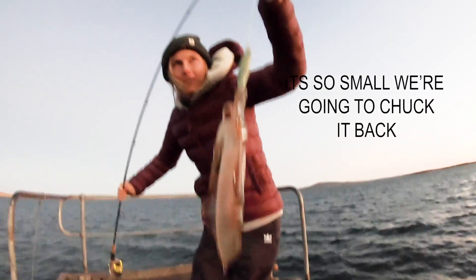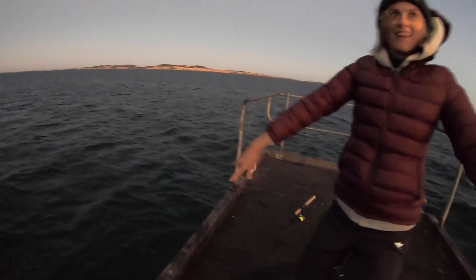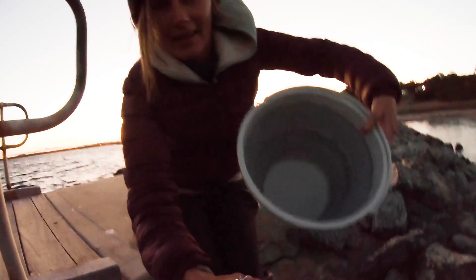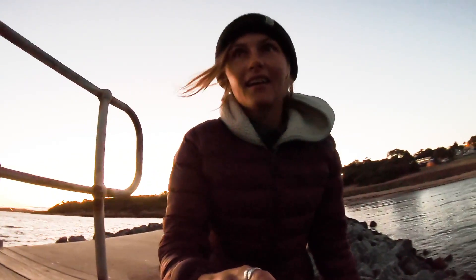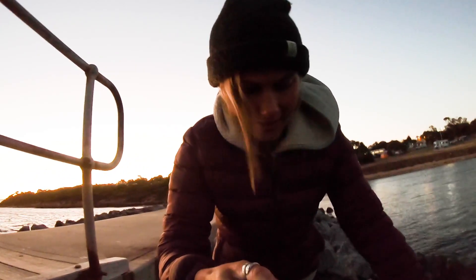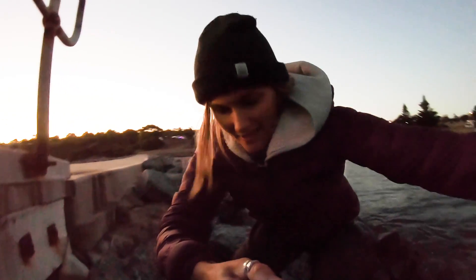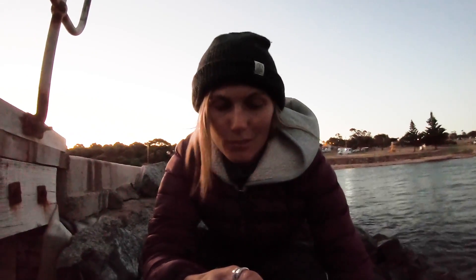It's so small, we're going to chuck it back. Filling up bucket duty — basically I just have to put salt water in this bucket for when we get a big squid. That one was a bit small, so we chucked it back. I don't like taking small squid because I feel like they haven't had a chance to live yet, so I'd rather get just a big one.